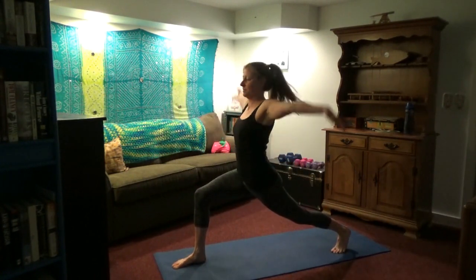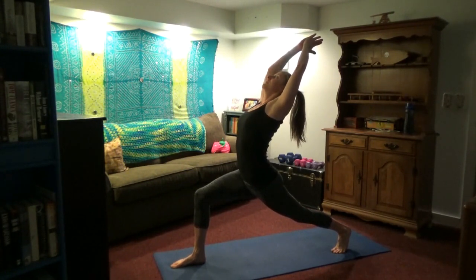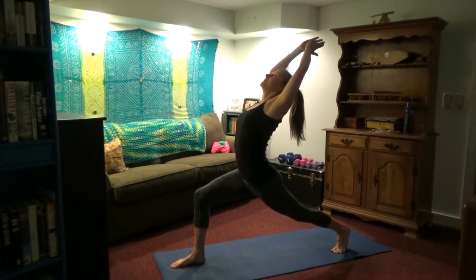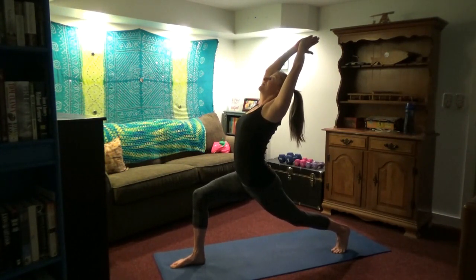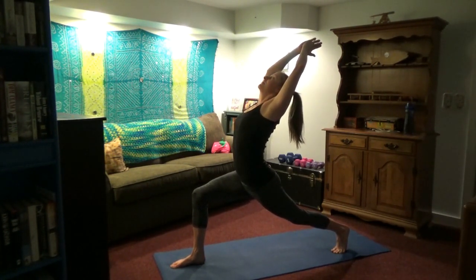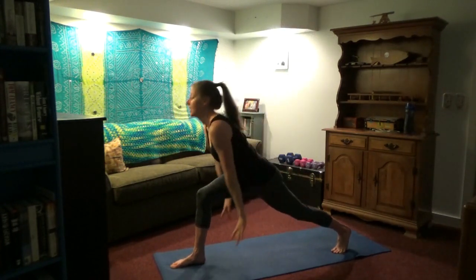Inhale, right leg comes up. Arms overhead — and now we will arch into warrior one. Try to arch from your upper back first. If you notice my spine, I've got a little curve all the way up to the neck. Try not to hinge only from your lumbar — that's where we tend to get hyper-mobile, and that allows the thoracic spine to get stiff. We want to take movement equally into all segments of the back. Arms overhead; you can have your hands together — that's a little bit harder — or hands down if you need to.